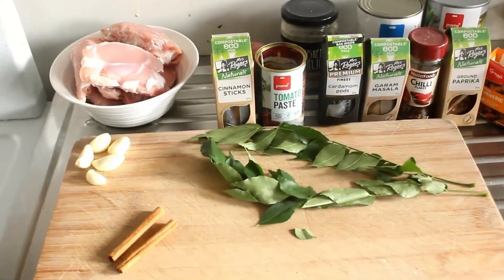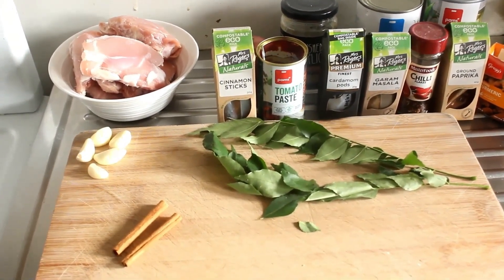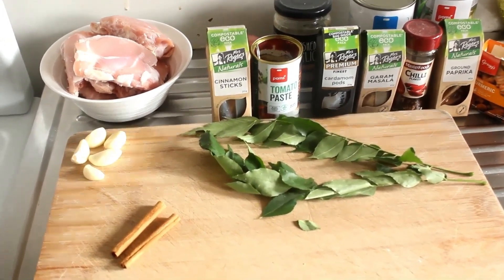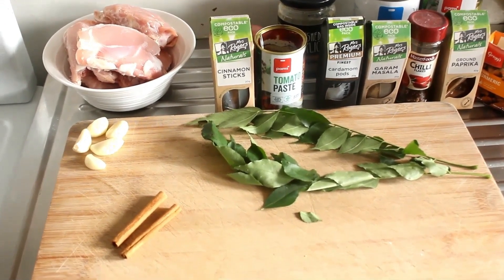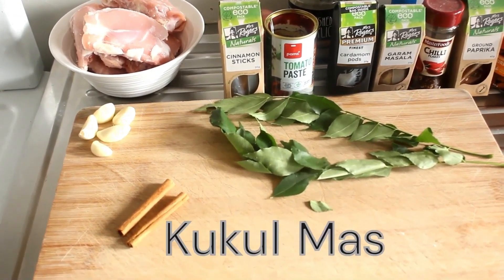Good morning and welcome to my channel. Today we are going to make a Sri Lankan traditional curry called Kukul Mas, spelled K-U-K-U-L-M-A-S.